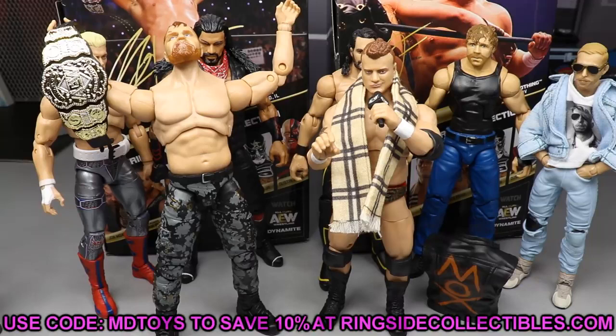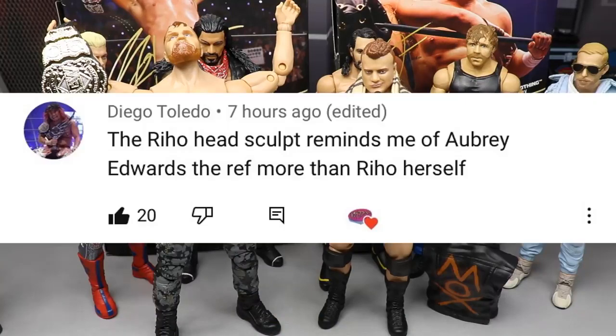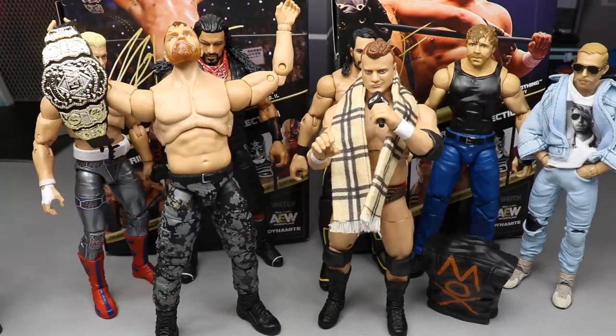If you guys would like to grab these, they are up for pre-order at RingsideCollectibles WrestlingFigures.com. When shopping over there, use promo code MDTOYS — I would really appreciate it, it helps out the channel. You guys are the absolute best. Let me know what you think of Moxley and MJF down in the comment section below, and who is your favorite wrestler in AEW. Our random shout out goes to Diego Toledo, who said the Riho head sculpt reminds him of Aubrey Edwards the ref more than Riho herself — I thought the exact same thing and forgot to mention it in the review.